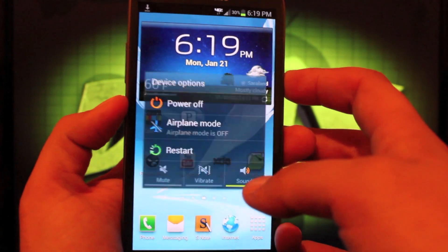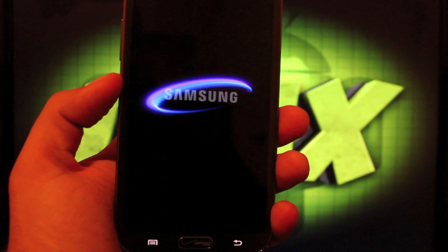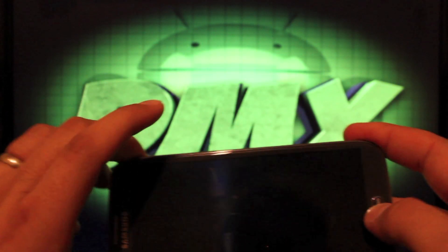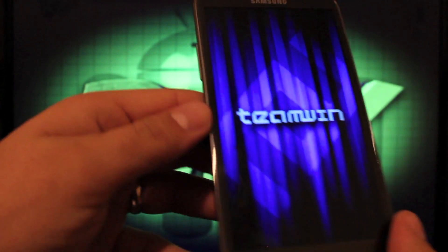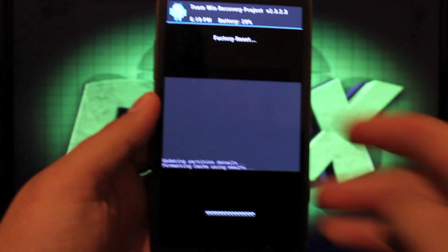I'll just power down the device. Once it's powered down, hold Volume Up, Home, and Power until we boot into recovery. From here we're going to wipe, factory reset, and swipe to wipe.